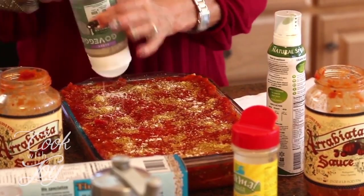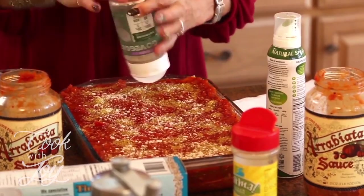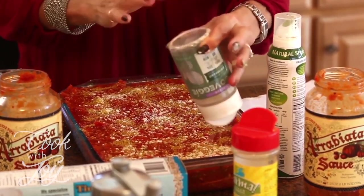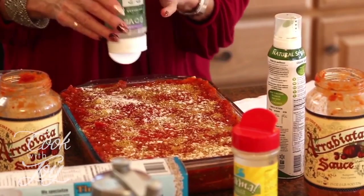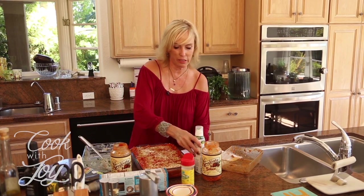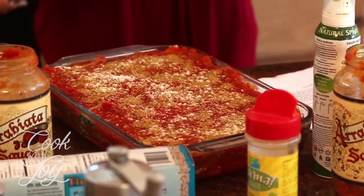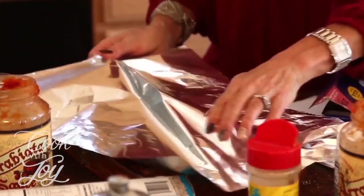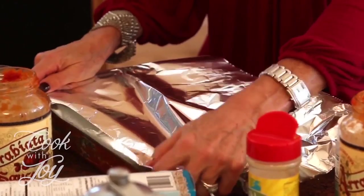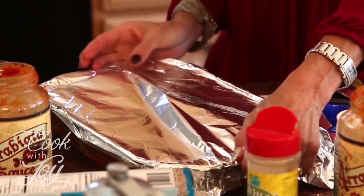Oh my gosh, this looks fantastic. We're going to put this into the oven. We bake it for about 30 minutes covered and then 10 minutes uncovered. I've got to get the foil to cover it first, then pop it into the oven at 400 degrees.